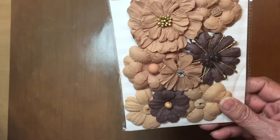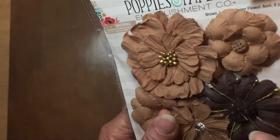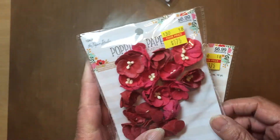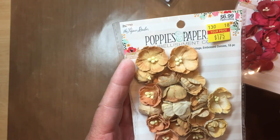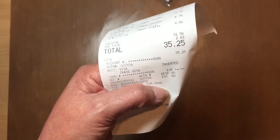I bought one of those and I bought these as well. I'm not sure if this one is supposed to look like that but it's an easy fix — these were $1.75. And I can never have enough flowers; I don't think any of us can! So that second haul came to $35.25.